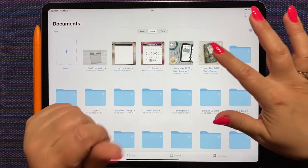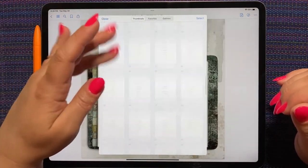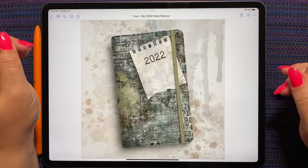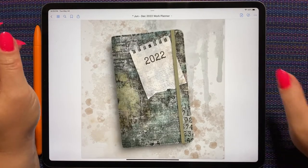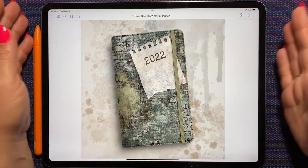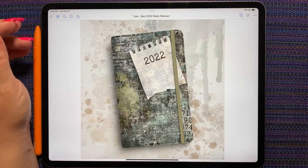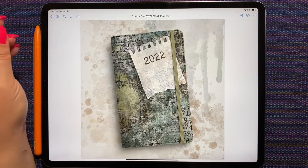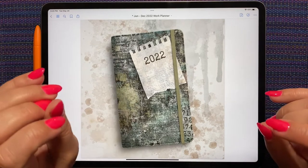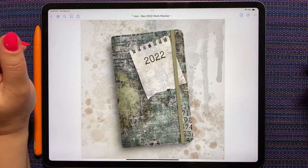I have been a little bit not motivated to plan lately. My work planner is my most important planner. I thought maybe if I changed it up and made a new planner for work, that would kind of get me excited about getting at least my work planning tip-top and using it every day, because I'm just starting to be a little bit all over the place.